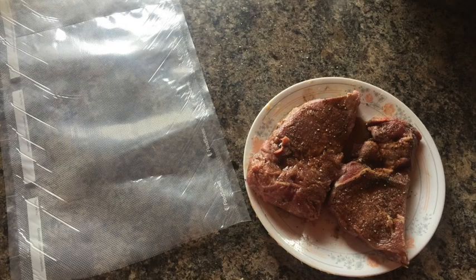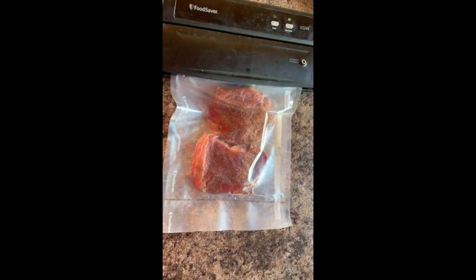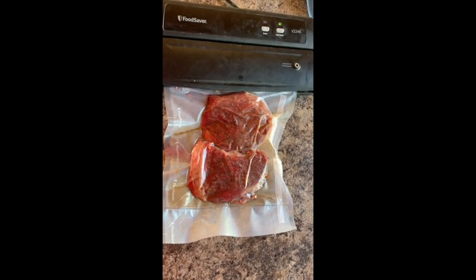Sous vide requires a vacuum sealed bag, so next we vacuum seal the steaks with a food saver machine, sucking out all the air from the plastic bag and sealing it tight.